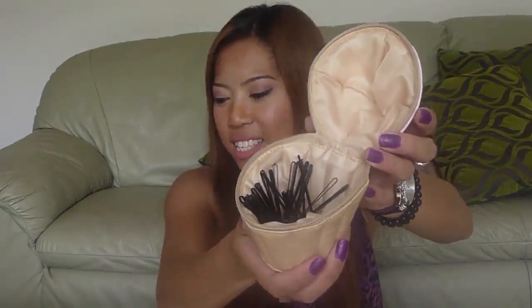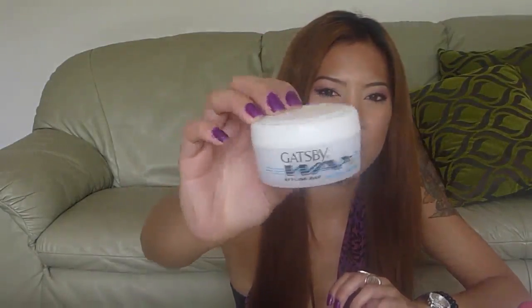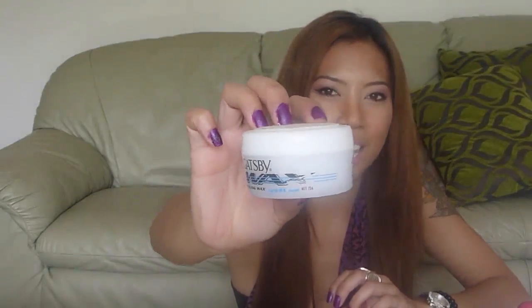The tools you need to make the perfect bun are hair ties, preferably two. I couldn't find my other hair tie — I'm at my friend's house and I only found a rubber band. Also a brush and a comb, bobby pins, and I prefer wax compared to gel. This is the Gatsby Styling Wax.